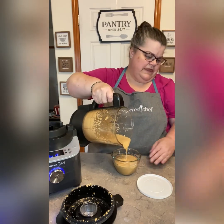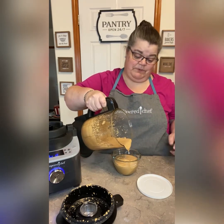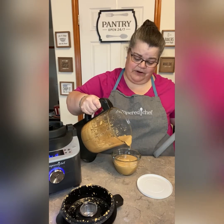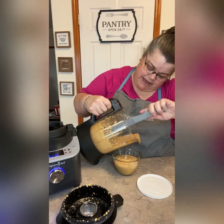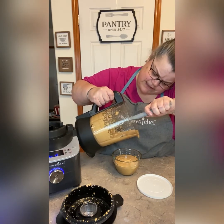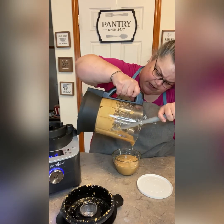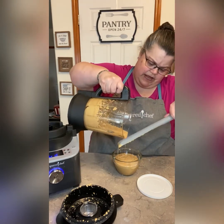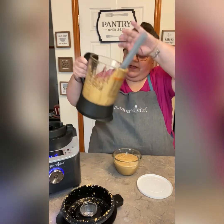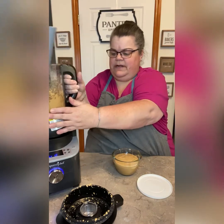One thing that was developed when they were developing this cooking blender was this scraper, and it was made specifically for this to clean this all out. I'm just going to get some of it but I'll finish cleaning it out later. Now that we have our peanut butter,